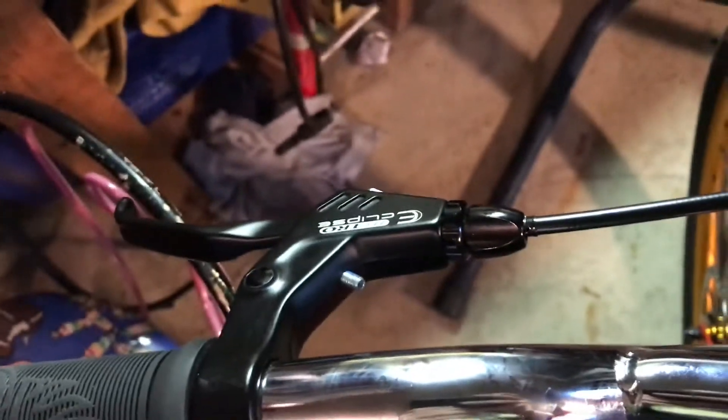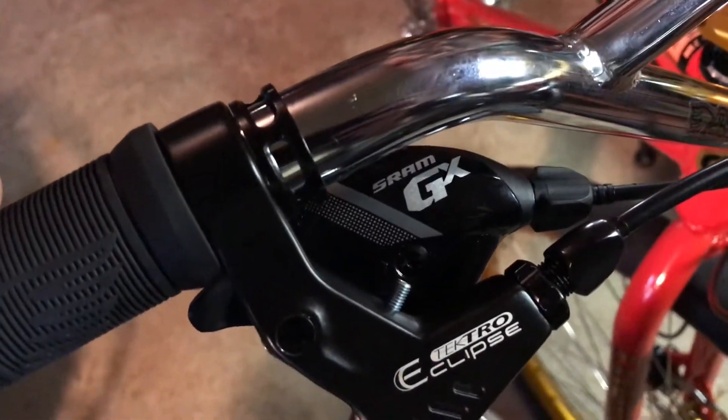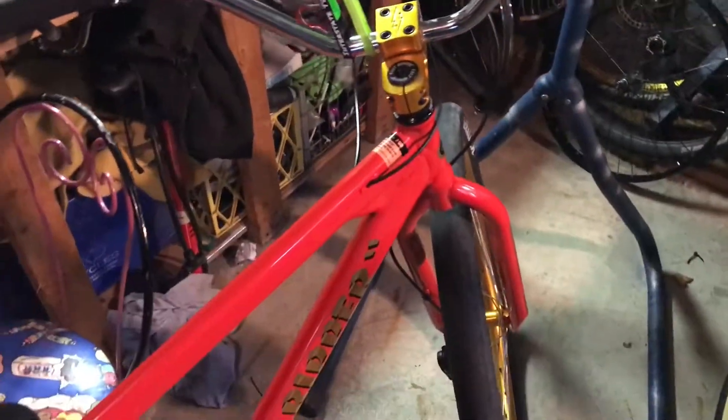The shifter is SRAM GX, which is awesome — one of the best shifters out there. It's not like the absolute best shifter, but it's definitely not bad at all. It's like middle class in the SRAM shifter range.